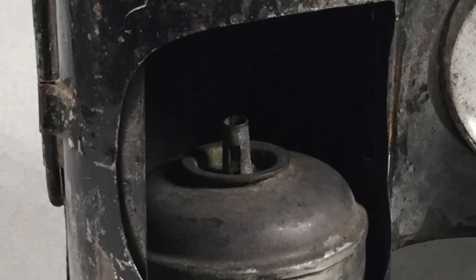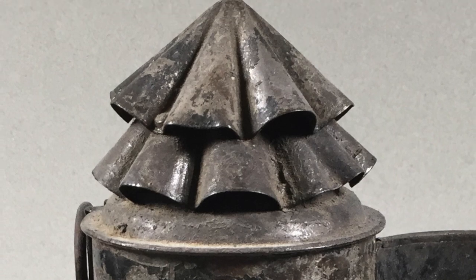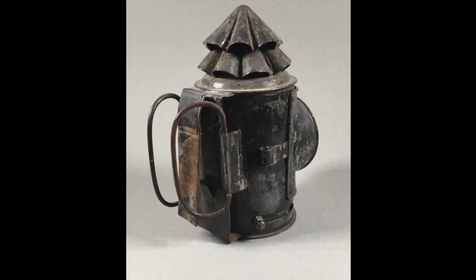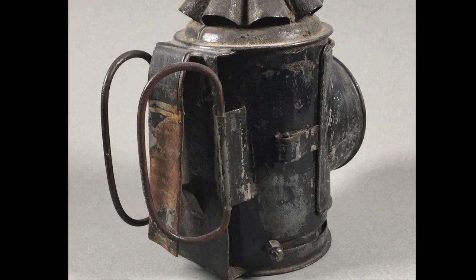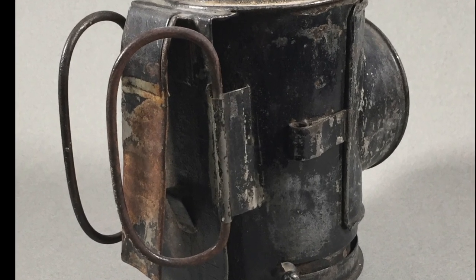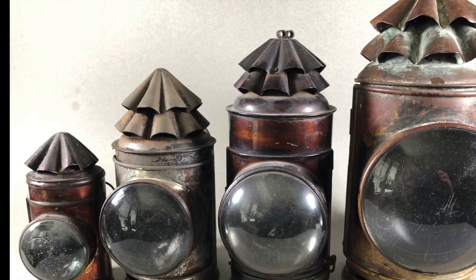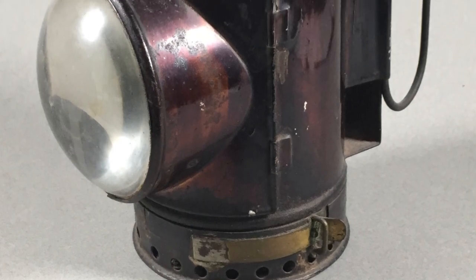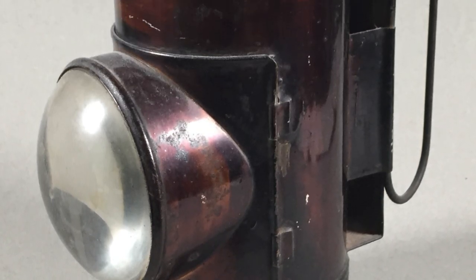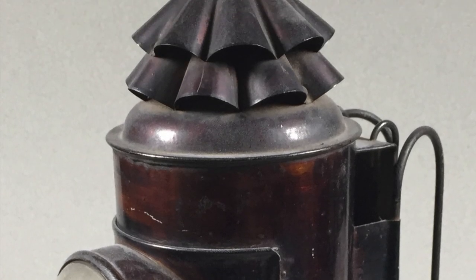At the top of the lantern was a vent that allowed exhaust from the flame to exit, but still retain the light. At the back of the lantern were wire handles to protect the user from the hot sides, and usually a clip to hang the lantern on the user's belt. These lanterns were made of sheet steel, or sheet iron in some cases, and plated with tin. The least expensive and most common finish was japanning, which was a lacquer made from a concoction of tar and baked to a shiny brown or black finish.